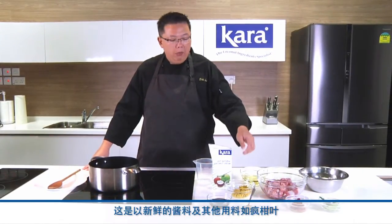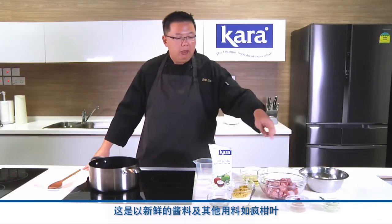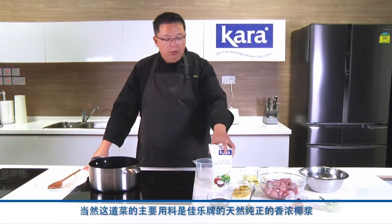Hello everybody, I'm Chef Eric. Welcome back to another round of Cara Cooking Demo. Today I'm going to show you a recipe of beef rendang, which is a beef simmered in a rich coconut cream gravy. This is made with a fresh spice paste, some extra ingredients like herbs like kaffir lime leaves, chili paste, coriander and cumin powders. The main ingredient for today's recipe will be our coconut cream from Cara, which is all rich and natural.